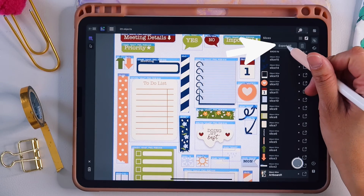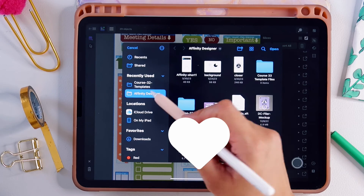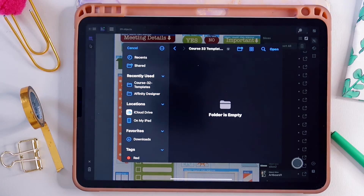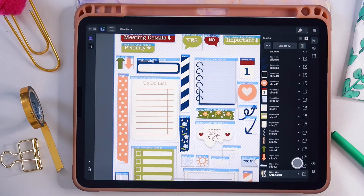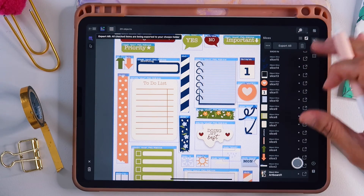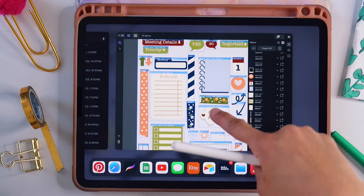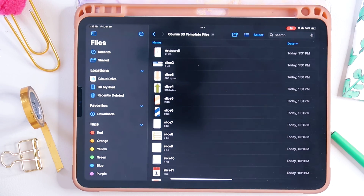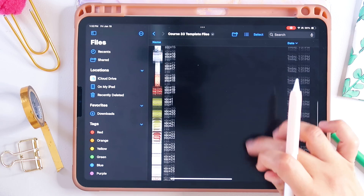Once everything is set up, tap 'export all' and it'll ask where you want the files exported. I have a file set up in my Affinity Designer folder on my iPad for this specific course, so I tap on that, hit open, then hit 'export all' again. It'll export all the PNGs into that specific folder. Pull up from the dock, go into the file system, select the Course 33 template files, and you'll see all of these have now been exported.